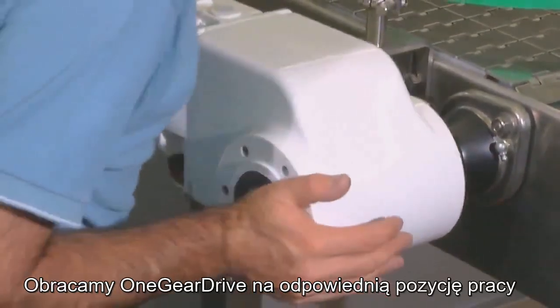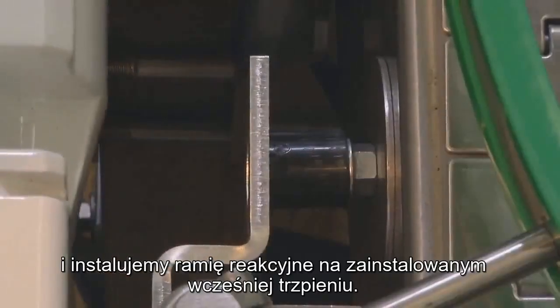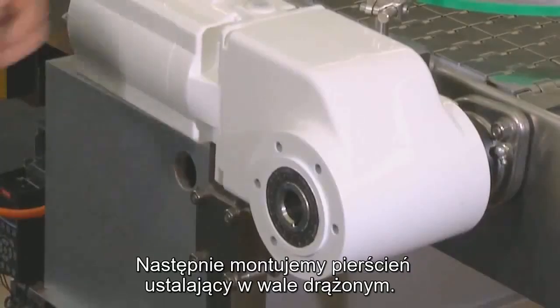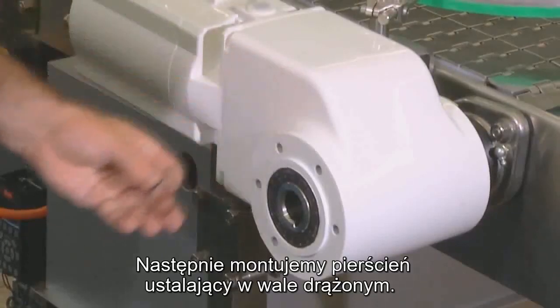We turn the one gear drive in position and move the torque arm over the torque arm fixing. Next, we assemble the retainer ring into the hollow shaft.